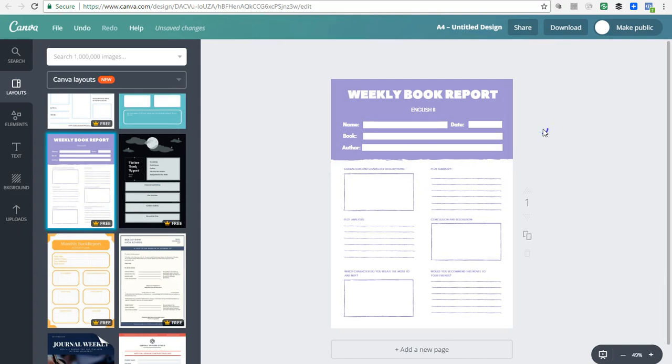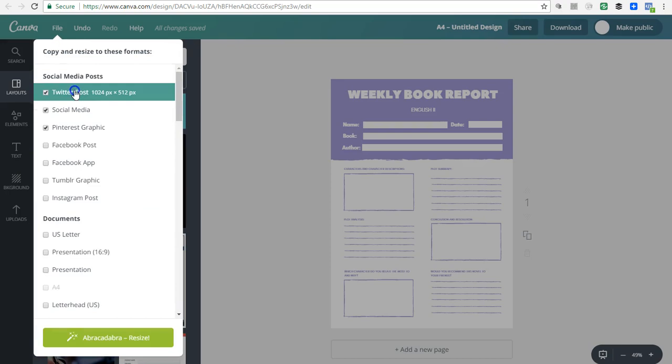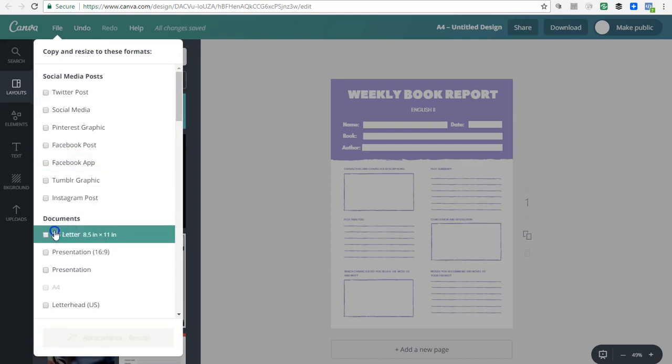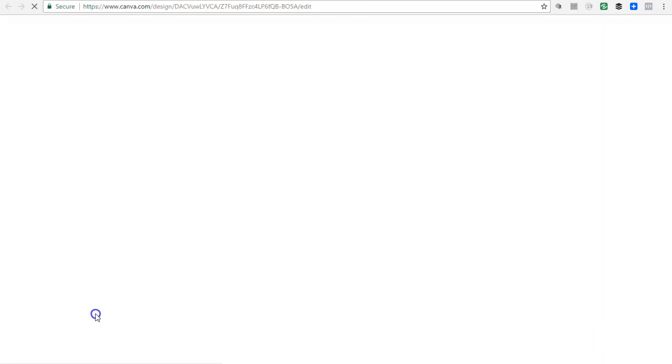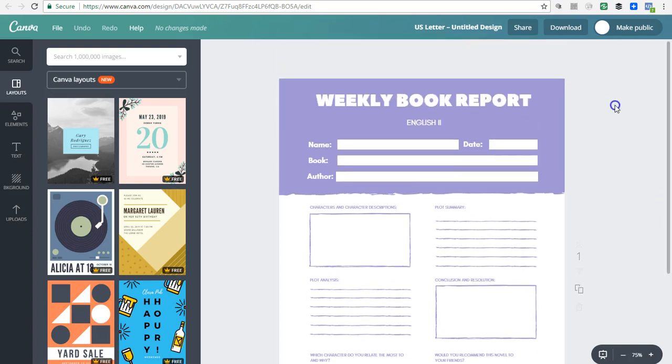I don't want to use this template as a worksheet in its current state because it's in the wrong size. What I love about Canva for Work is the magic resize tool available in this premium version. To use it, go to 'File' and then down to 'Magic Resize.' I'm going to uncheck what I don't need, then go under 'Documents' to 'US Letter 8.5 by 11' — the size we want to resize this A4 design to. Check US Letter, click 'Abracadabra Resize,' and boom — the template has been resized to the size we need.